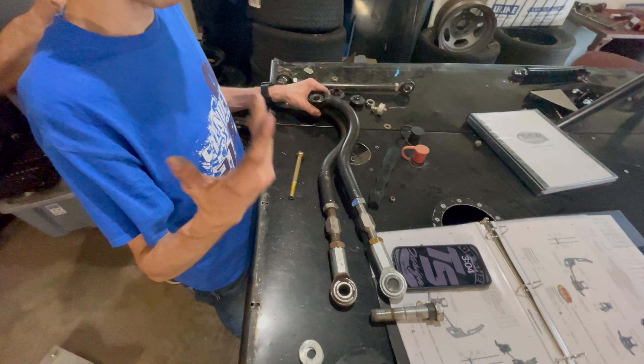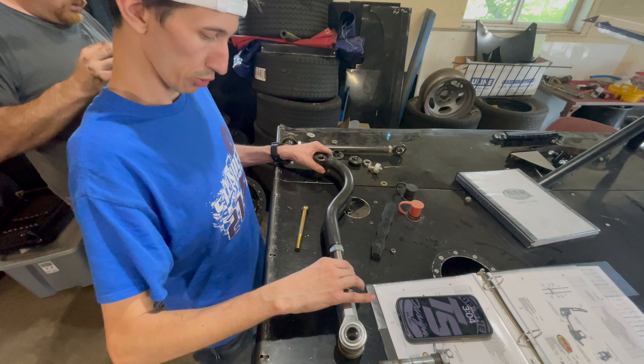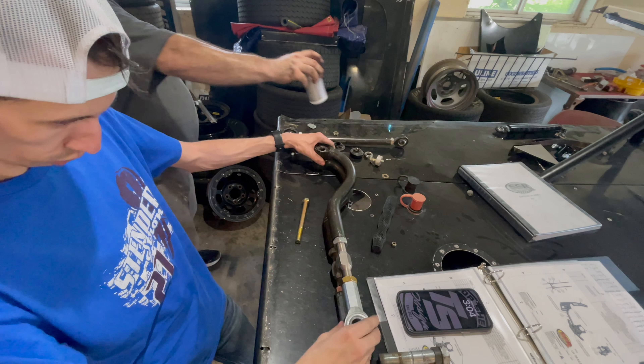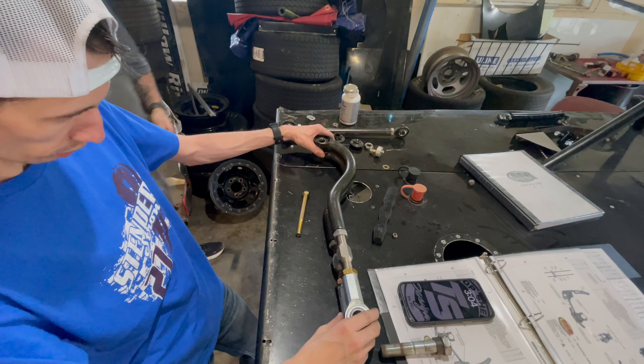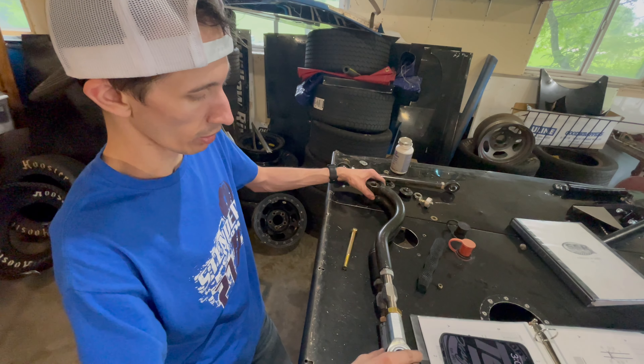Nothing wrong with the old one, but we have a new j-bar so we'll put the new one in. We'll get it as close as we can and then do a final measurement. Once we do that we'll lock everything down and put it in the car.